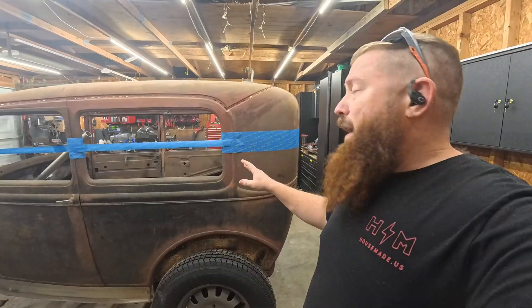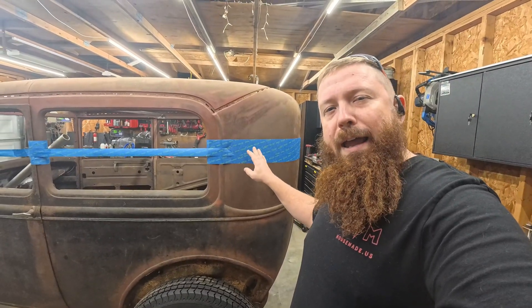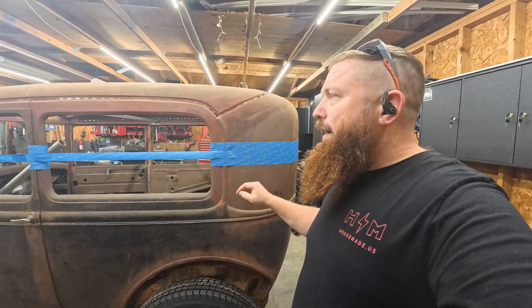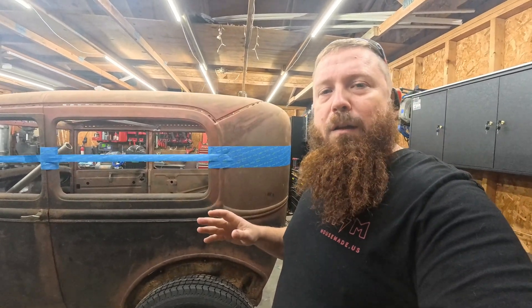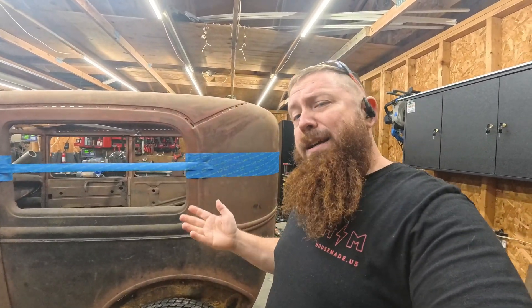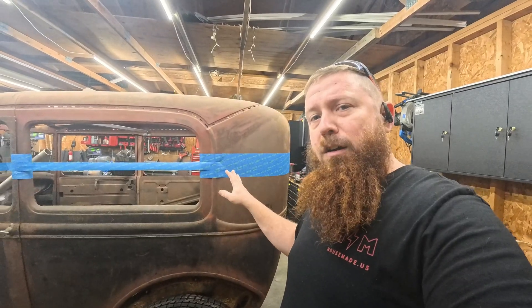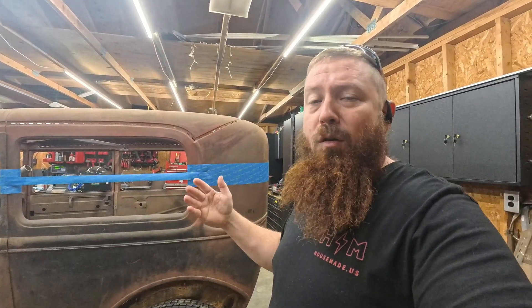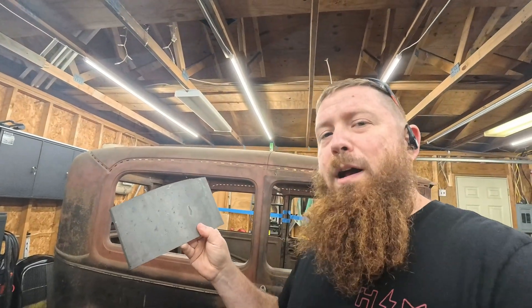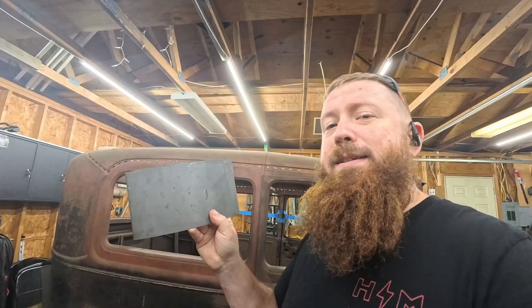I started getting some Speedway front end parts under there. As far as the chop goes, I'm going to be cutting about four and a half or maybe five inches out of it. And before I do that, I want to do a little bit of experimenting because I've got a new laser welder. I actually have the pieces of metal that I cut out of my 1930 Model A coupe — this is about five inches. I also chopped that about five inches.